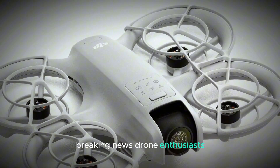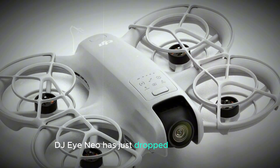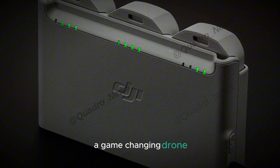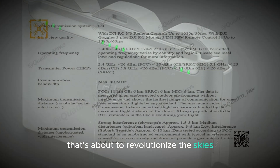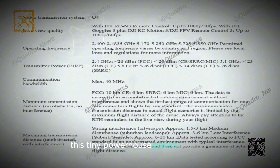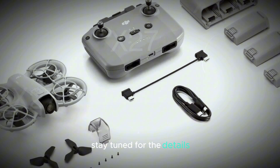Breaking news, drone enthusiasts — DJI Neo has just dropped a bombshell. Introducing the DJI Neo, a game-changing drone that's about to revolutionize the skies. Weighing in at just 135 grams, this tiny powerhouse packs a punch. Stay tuned for the details.